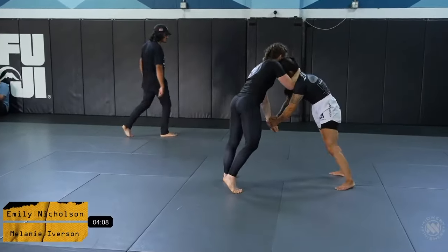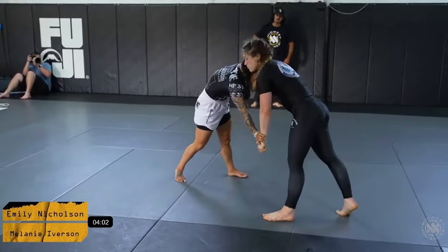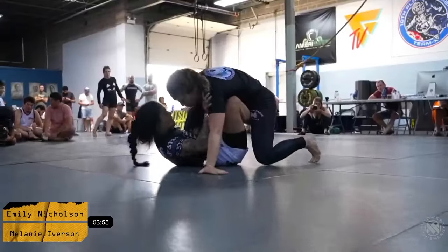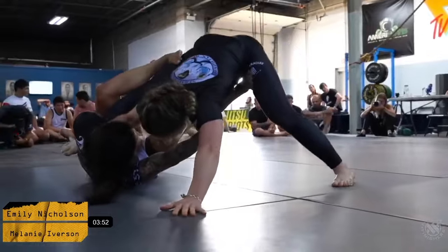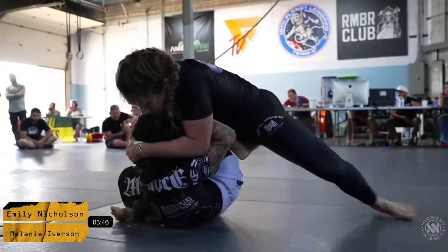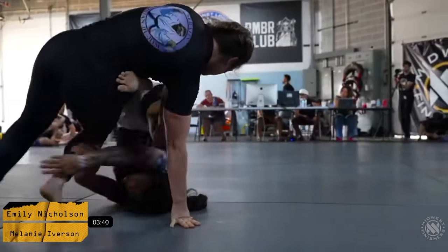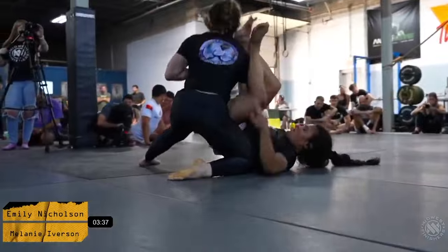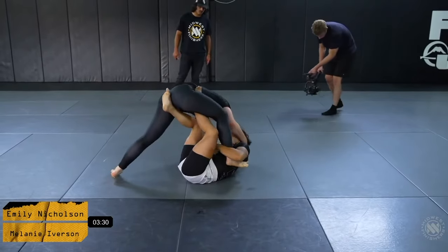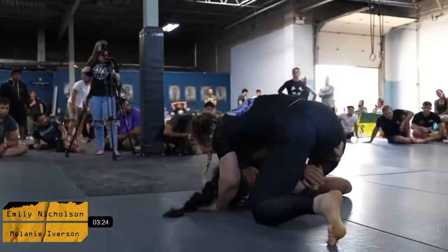Immediately Mel is putting on the pressure — a lot of collar tie pressure, getting very heavy. Ultimately that pressure forces a guard pull and she gets her leg pulled into a bit of a shadow hook. Mel does a good job clearing the foot. Emily was doing a good job extending her out and widening her base, but Mel addressed that very quickly. A beautiful sequence from these two ladies with a little bit of an arm isolation from Emily.